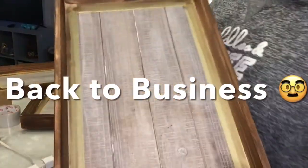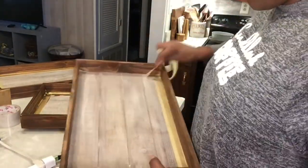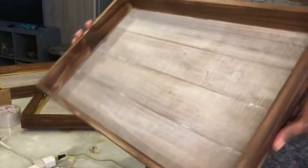All right, so I'm taking the tape off first. This one turned out nice — this one is perfect.